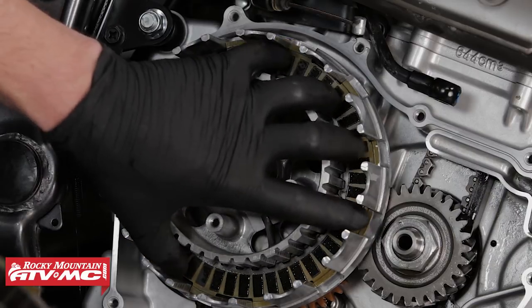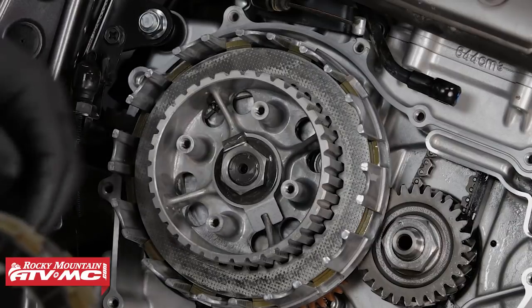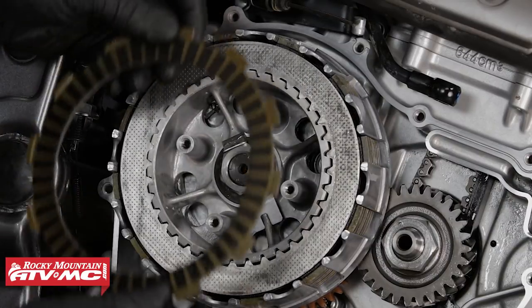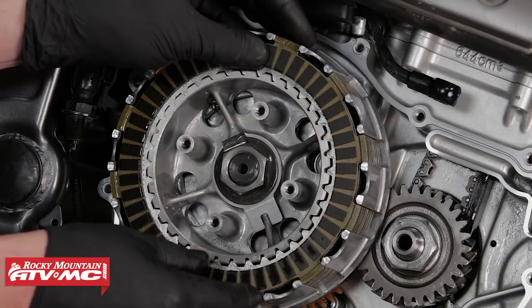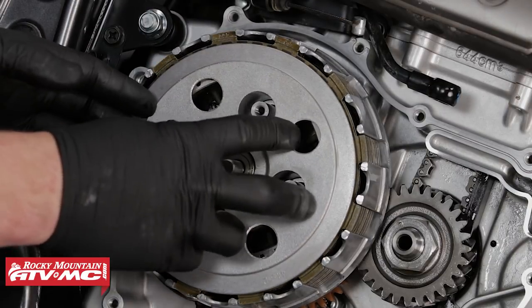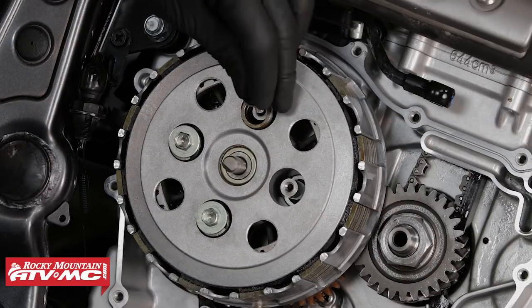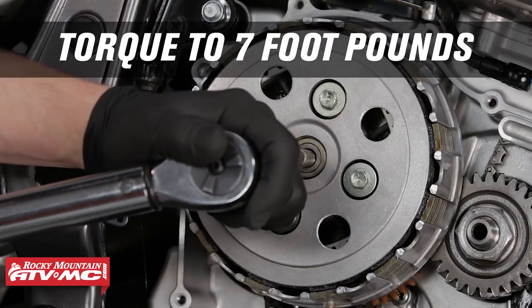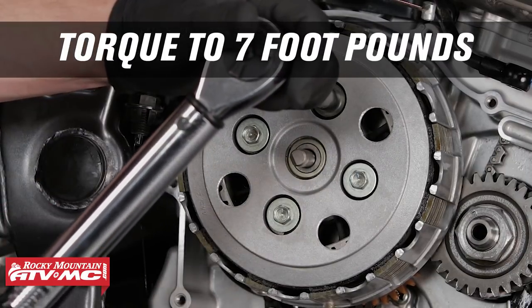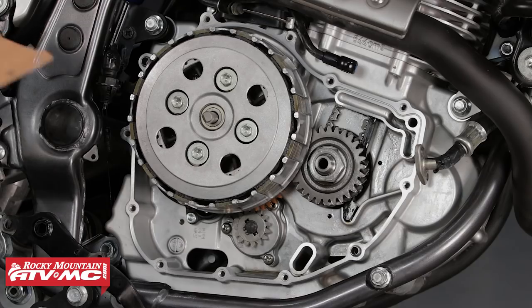Next, install the steel and friction discs. Next we can install the pressure plate with springs. Make sure to evenly seat the pressure plate and its bolts, and torque them to seven foot-pounds. Next we can reinstall the clutch cover with the new gasket — make sure that the dowel pins are in place.